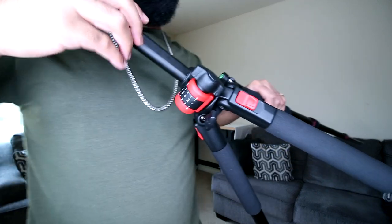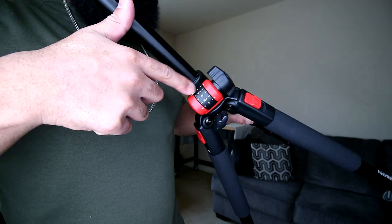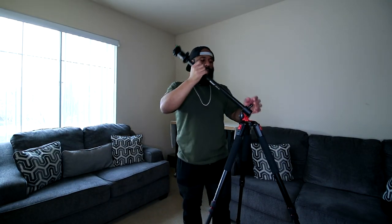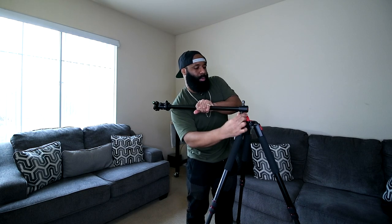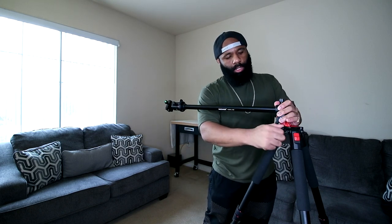The horizontal angle adjustment locks into specific preset angles — 90 degrees, 67.5 degrees, 45 degrees — so you don't have to frustratingly search for the perfect angle. The numbers on the column help you dial in exactly where you need to be. When you tighten the lever it locks in place, so if you take it off and need to return to the same level you can. It also has free motion for 360-degree shots if needed.